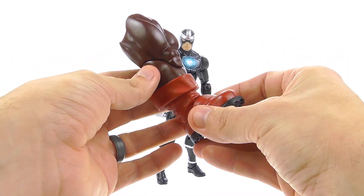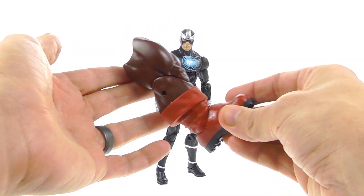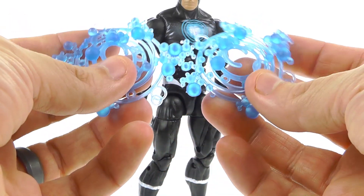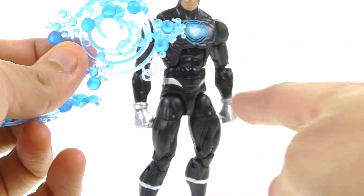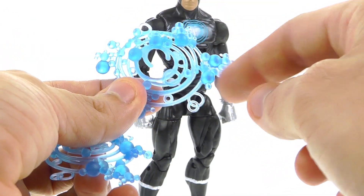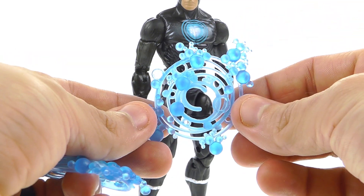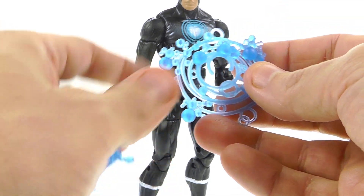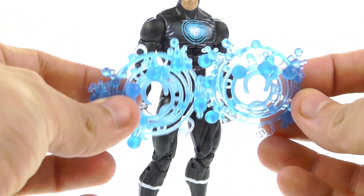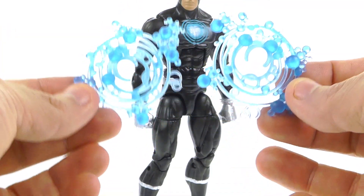For his accessories, as you can see in the package, he does come with the Juggernaut Build-A-Figure piece — specifically, this is Juggernaut's right leg, which we'll put together in a future video. He also comes with his little cosmic blast effects. You've got these small clips that attach to his wrists to give him a blast effect. It's a clear, loose blue plastic, which looks really nice, though the clips are a little loose and I wish they gripped his wrists a bit tighter.